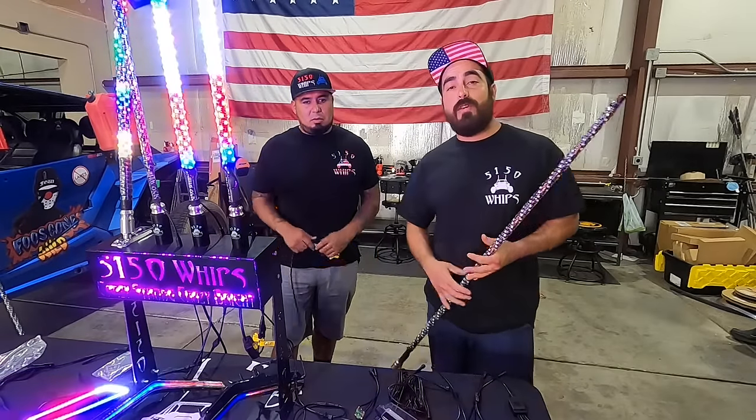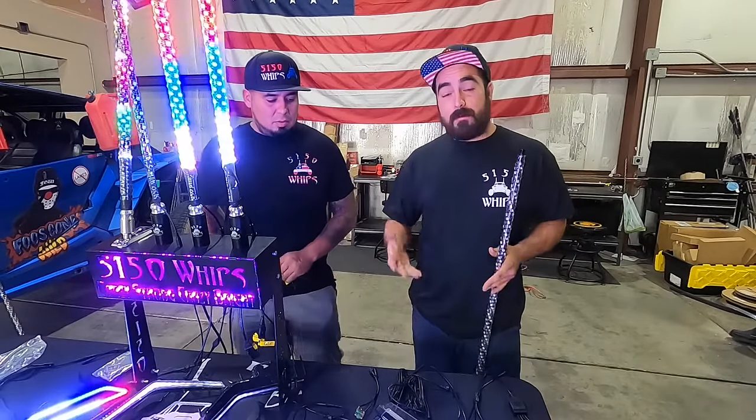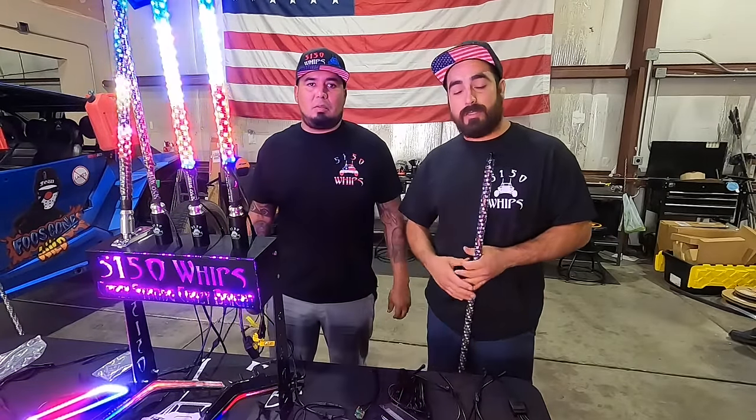Hey guys, welcome back to 5150. Today we're going to talk about configuring your 187 accessories.